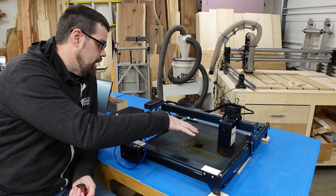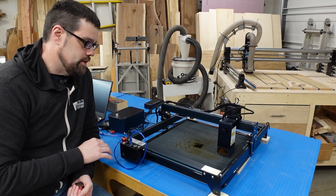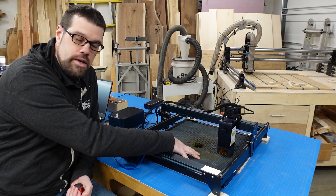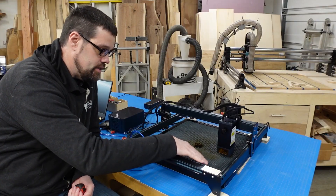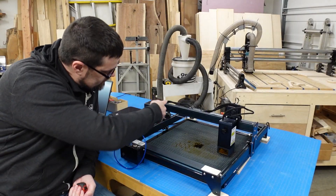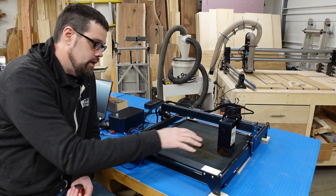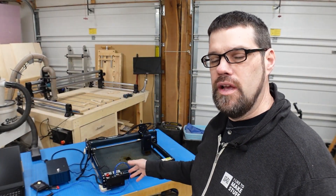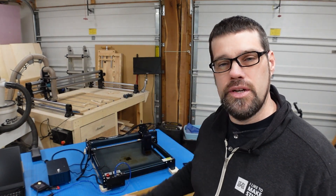I do encourage you to use an enclosure unless you're using an open space. I have the machine elevated on blocks because I'm using the optional honeycomb with it — I wanted airflow underneath. The honeycomb is 19 and three-quarter inches, so it gives more access to the full cutting area, but that does interfere with the wheels, so the machine is blocked up just to clear the sides.